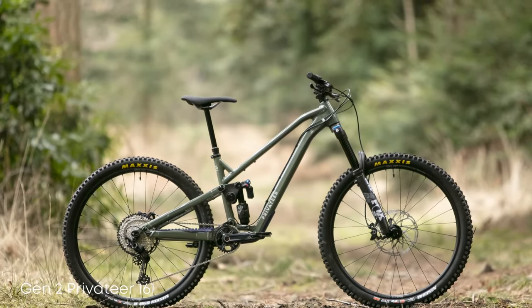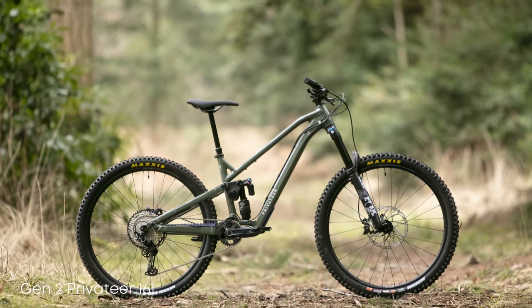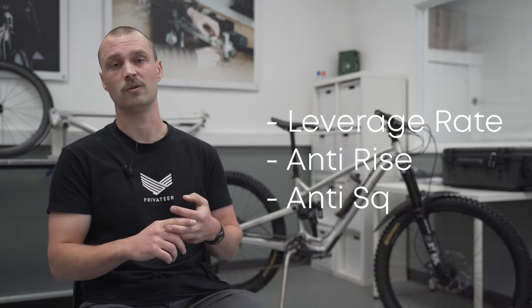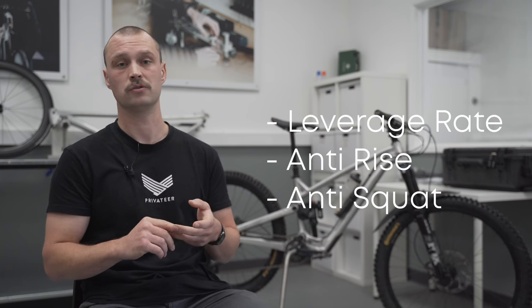The big focus for us coming into Gen 2 was the kinematics of the bike, or how the suspension works. We generally talk about that in three terms: leverage rate, anti-rise, and anti-squat, and I'll cover them off in that order.